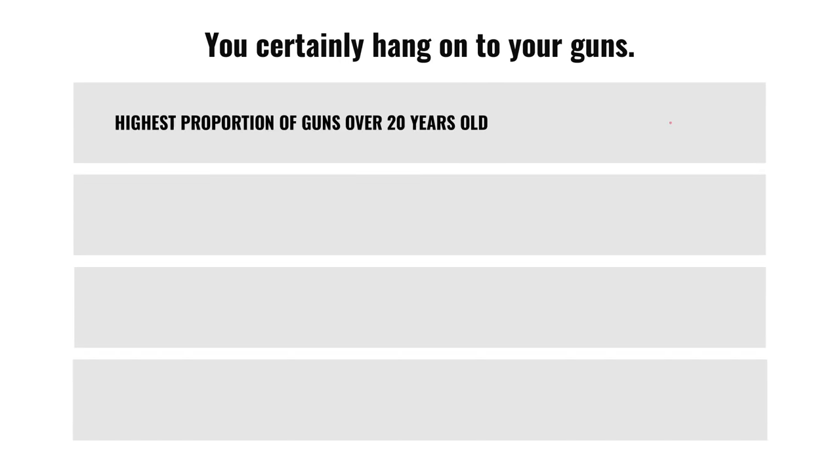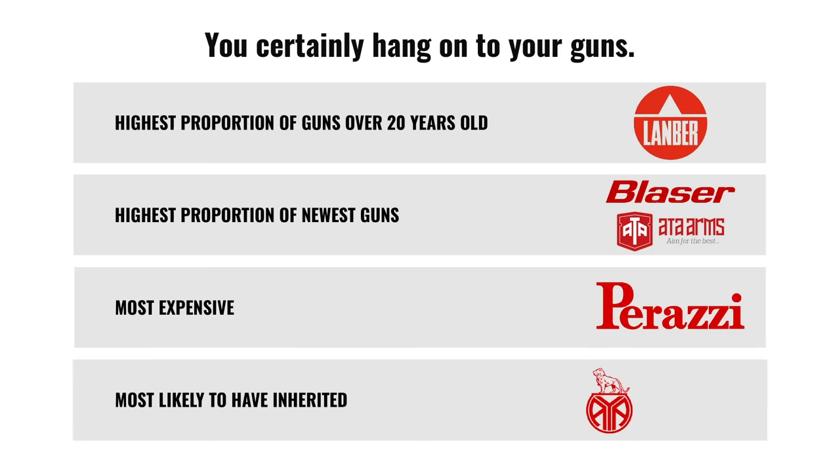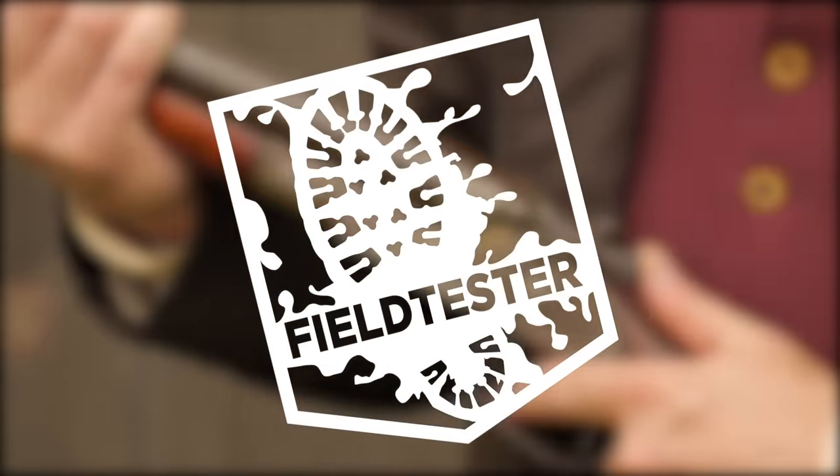What do you shoot with them? Nearly a quarter shoot mainly pheasant and partridge, 20% mainly clays, 17% duck, down to 10% pigeons. Favourite make for pheasant and partridge is Cesar Guerini; for pigeons, Benelli and Blazer; grouse shooters prefer Perazzi. You hang on to your guns — Lanber made the highest proportion of guns over 20 years old in your hands. The most expensive guns you told us about are Perazzi. The makes you're most likely to have inherited are AYA and Winchester. Full results are on the Field Tester pages of our website.